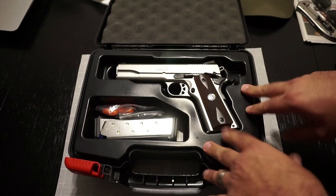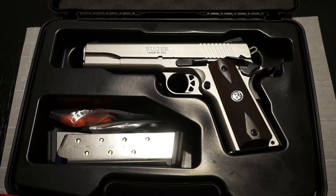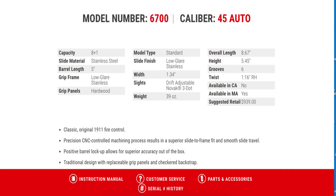Let's go over some of the specifications. Ruger offers a variety of different frame sizes — commander style, target models, different finishes and calibers. This particular SR 1911 is model number 6700, chambered in 45 ACP. Capacity is seven-plus-one with the seven-round magazine and eight-plus-one with the eight-round magazine. Slide material is stainless steel, barrel length is five inches, and the grip frame is low-glare stainless. I absolutely love the finish. Grip panels are hardwood, and the model type is standard government size.